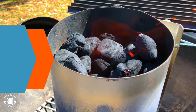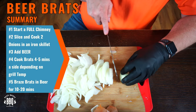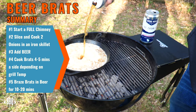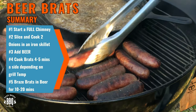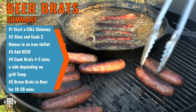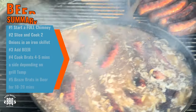These brats are all simmered, they've soaked up the onion beer broth, and they're ready to be devoured. To sum up: start with a full chimney, slice and cook up a couple onions, then add your beer. Cook your brats for about 4 to 5 minutes a side depending on how hot your charcoal is. Finally, add the brats to your beer and onion broth and let them braise for at least 10 minutes.